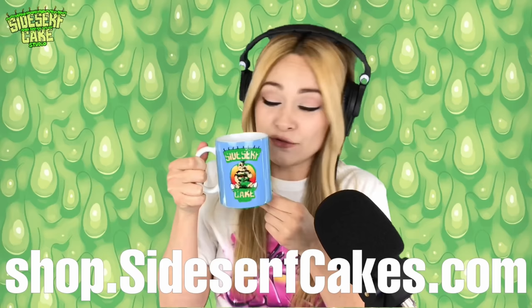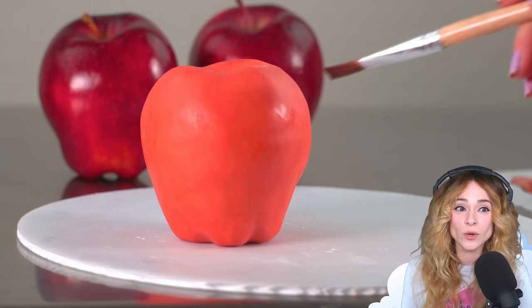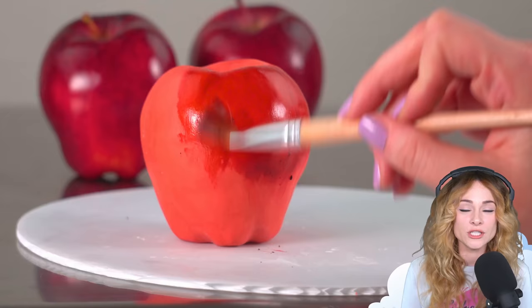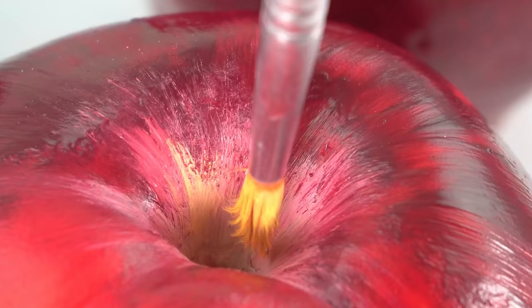Now let's paint. The pear and apple are sculpted, so now it's on to what I think is the most difficult part about making a hyper-realistic cake: the painting. I have a bachelor's degree in fine art, and my concentration was painting — and that's a good thing, because that experience really helps me when I paint cakes. You don't have to go to college for four years to learn how to do this, but if you are interested in painting — whether with traditional paints or on cakes — I highly recommend learning the basics of color theory. Once you learn the basics, it's all about practice. I get better and better at understanding color the more art I make.